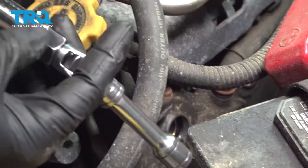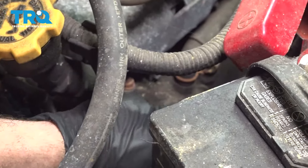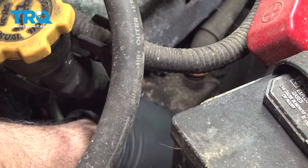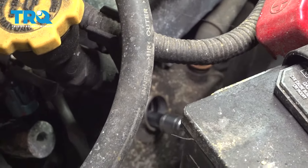Using a 5/8" spark plug socket, a swivel, and a short extension, let's go ahead and remove that forward spark plug.